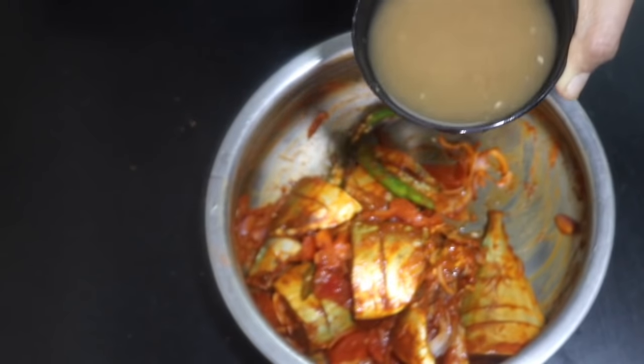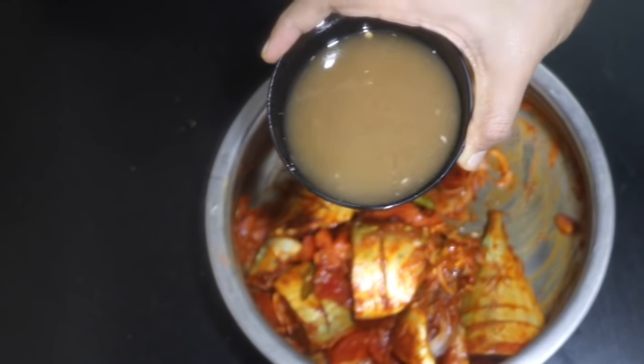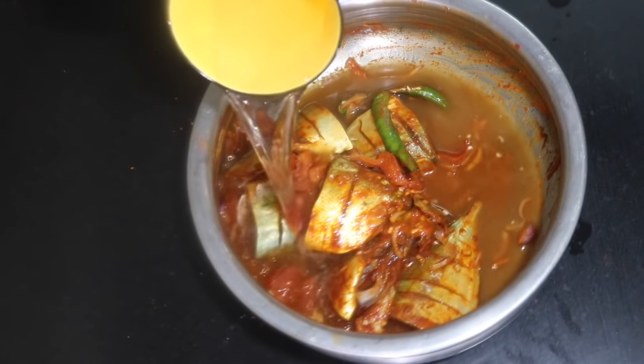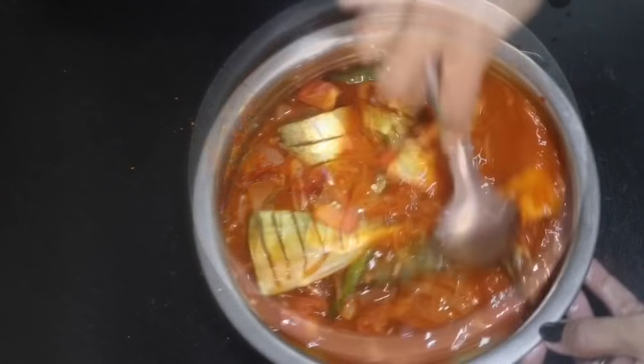Let's taste the powder in the middle. We are just going to take a little taste of the powder on top. I will use the powder in the middle and make the taste of the powder on top.